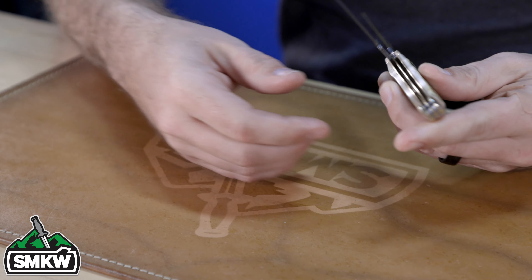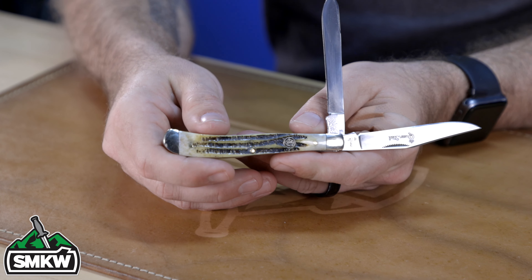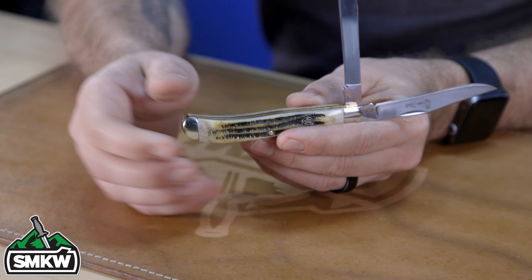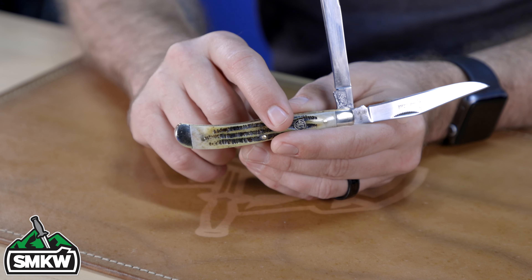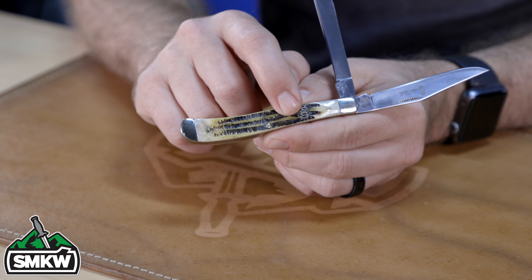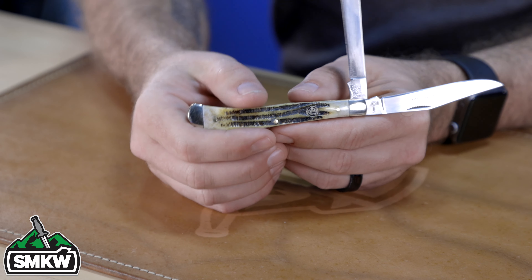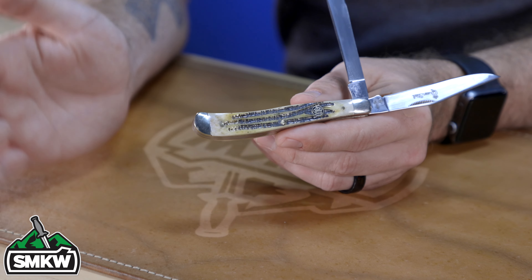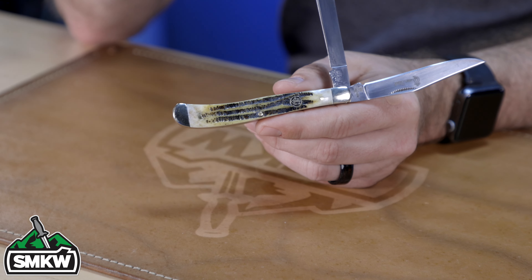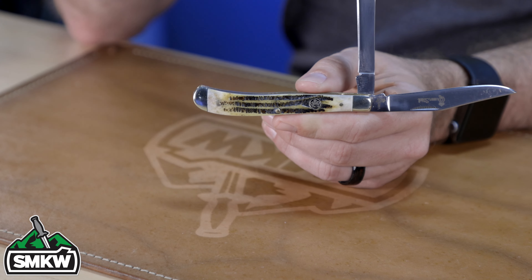It's coming in with 440C stainless steel mirror polish clip point and spay blades. The handles are Winterbottom jig bone with nickel silver bolsters, brass pins and liners, and a color-filled brass shield. It is 4.12 inches closed. Half stops, match strike pulls — beautifully done all the way around. Now let's talk about these handles.